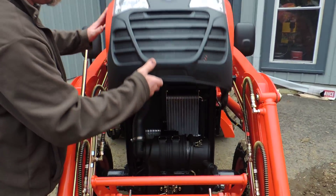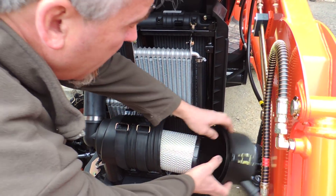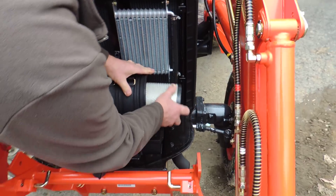As we go up, we've got a larger air and oil cooler, larger air filter, with a multiple air filter in this unit, which is a fantastic little setup.